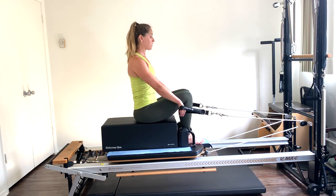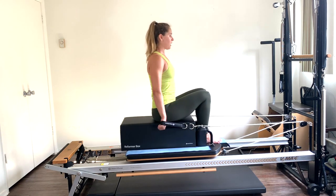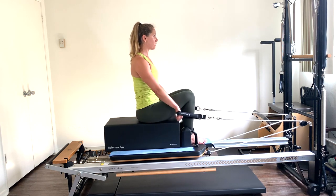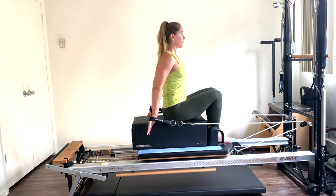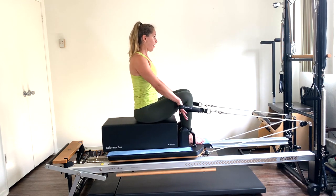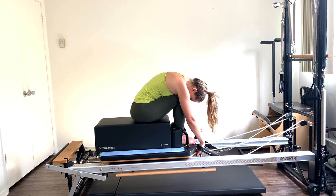Let's do eight — press, seven, six, five, four, keep dropping the shoulders down the back, three, press two, and one — hold it five seconds. Squeeze your shoulder blades down, four, three, lengthen the neck, two, one — and release. Do a little stretch down, relax your head, a little stretch in the upper back.